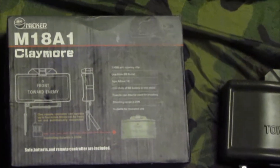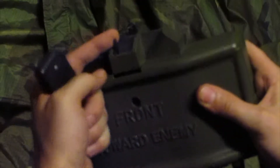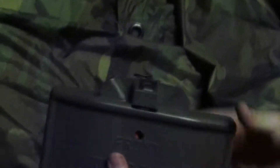All right, this is the Chinese-made Claymore. Very simple to operate. It has two methods of operation: you can either pull the tripwire tab right here or use the remote that it comes with. Loading it's really easy.